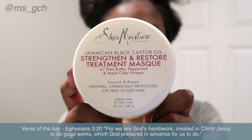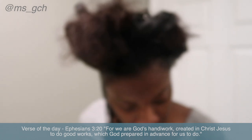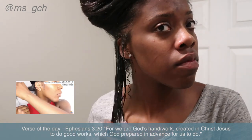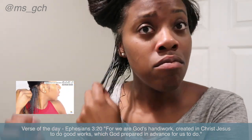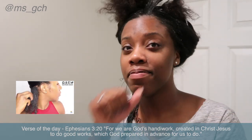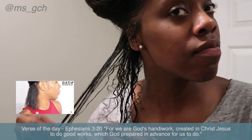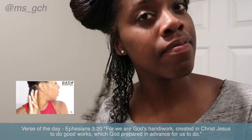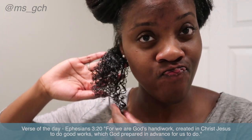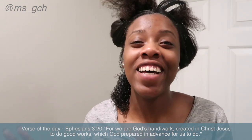Then she goes in with the Jamaican Black Castor Oil Strengthen, Grow, and Restore Treatment Mask from Shea Moisture. It's honestly kind of like a clay texture — it was really thick. So I didn't know what this was going to do in my hair; this was the first time I had ever used it. She just goes through and rakes it through the hair to see the curls revert. But guys, look at my hair — I was freaking out. I knew the product was heavy, but I'm like, is this the product or do I have heat damage? My curls were taking forever to come back. I was sweating bullets. But after several minutes, my curls were looking like they were coming back. So no heat damage — thank the Lord.